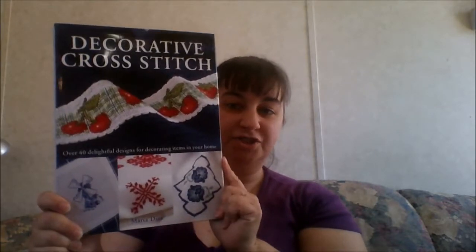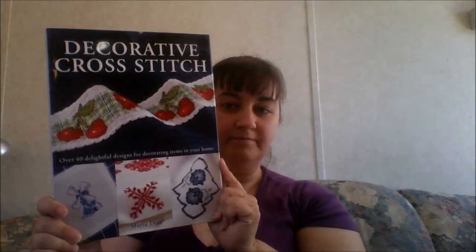Hey guys, it's Talia again. I'm here to do the second book flip through of the three that I had mentioned in my weekly update yesterday. And this particular book flip through is going to be the decorative cross-stitch book.